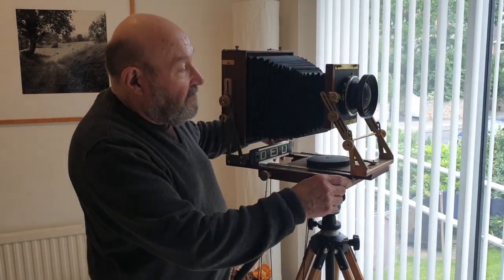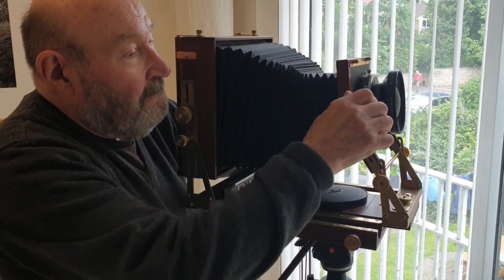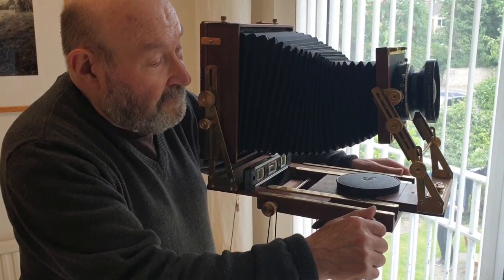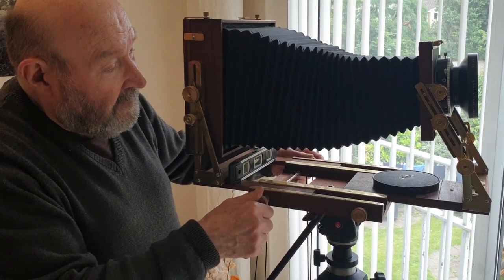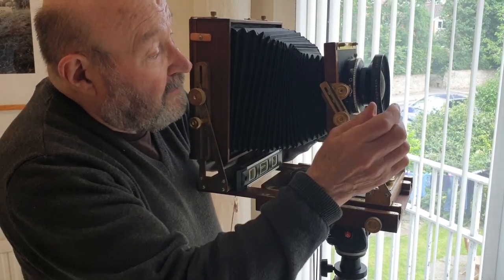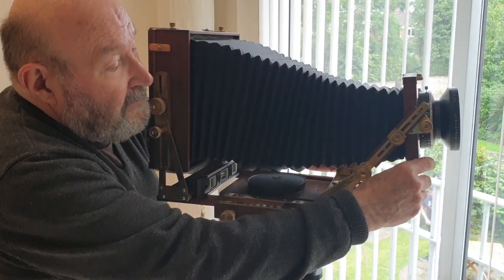It has all the movements. So with the camera I can tilt the front, tilt the back. And focus — front focus goes to 400mm. And if I want to change the lens to a shorter focal length lens, I can use these things — I call them the zigzags. So I can get a fair distance with this.